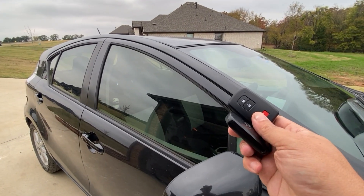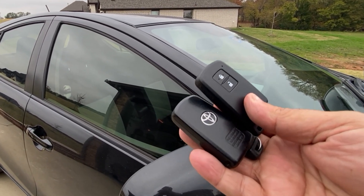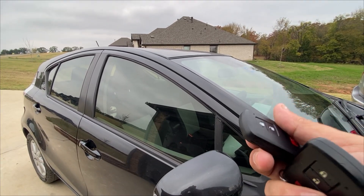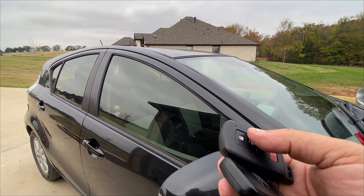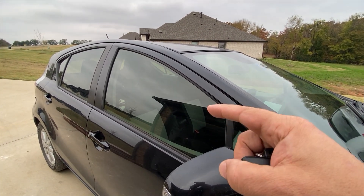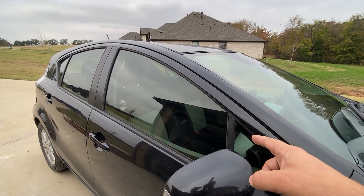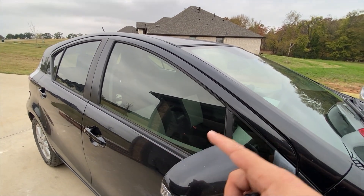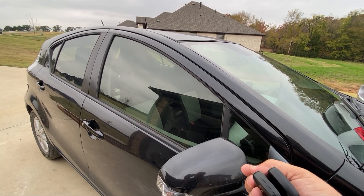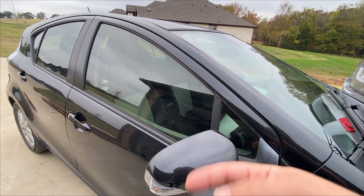If you've ever purchased a used vehicle, you know what it's like to only get one key, and it can be a little bit of a scary experience — and for good reason — as some of these Japanese vehicles always require one working key. If you lose that one working key, you sometimes have to take the computer out of the vehicle, drop it off at the dealership, which will then send it to Japan, and this whole process can cost you $2,000. Ask me how I know, because I've actually gone through this on a Lexus.